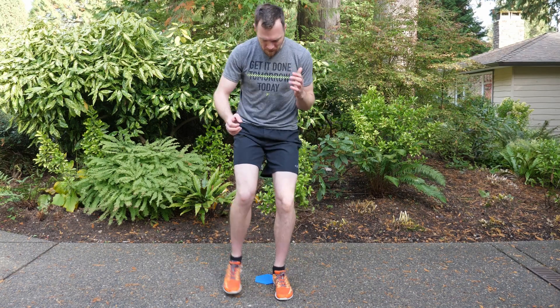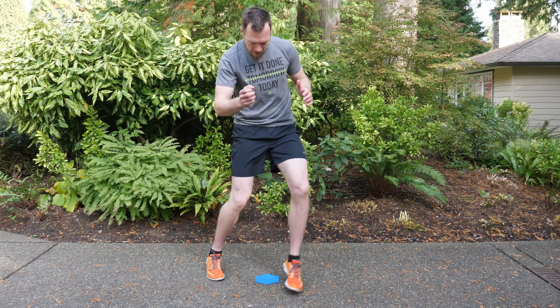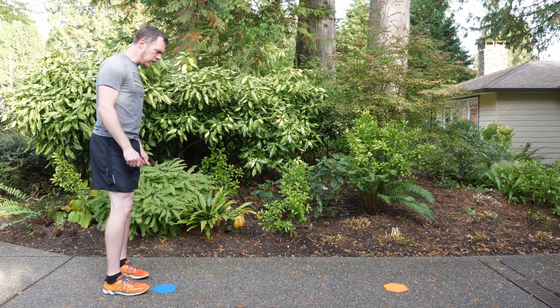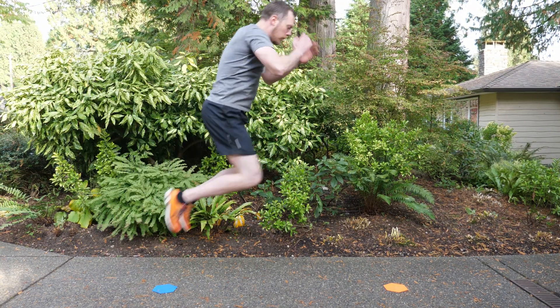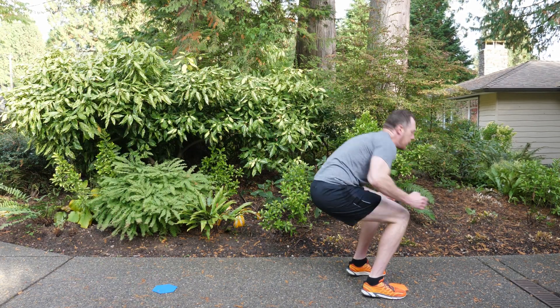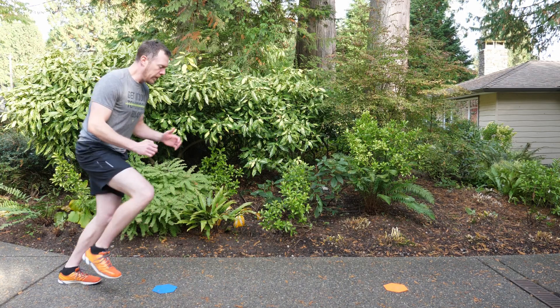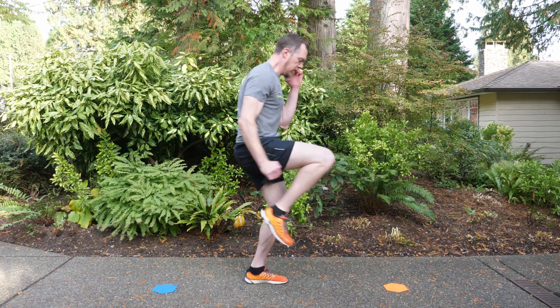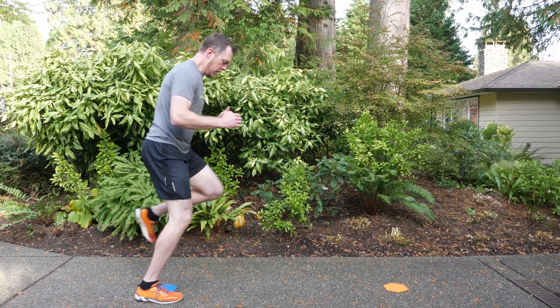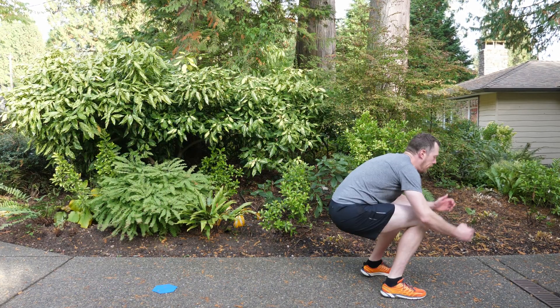Then we're going into the long jump high steps. I'm using two markers spaced roughly two paces apart. These markers should be something you're not going to slip on, step on, or hurt yourself with — make sure you're able to do these workouts safely. Use something that's not going to move or affect you if you step on them. Line up on your first marker and long jump forward.